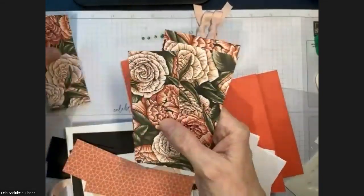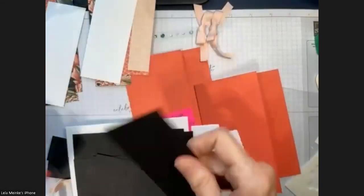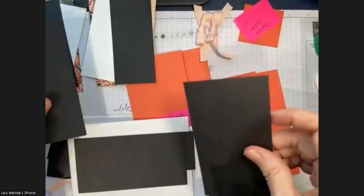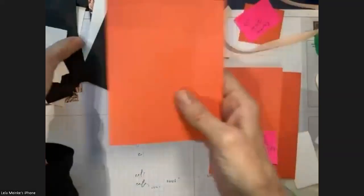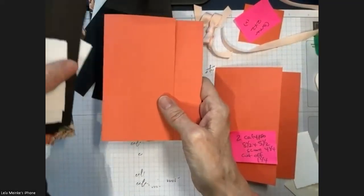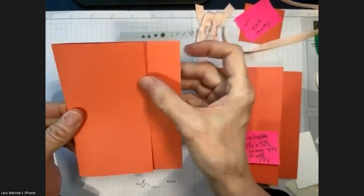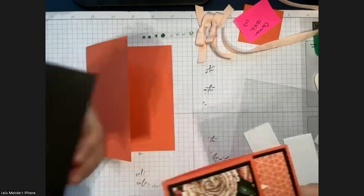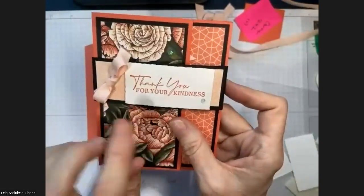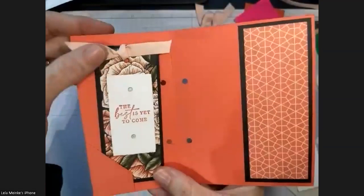You're going to get two pieces to decorate your envelope — pick either side. There are a lot of little pieces here but it's super cute. Let me show you the bookmark. You're going to have your calypso coral piece — eight and a half by five and a half, scored at four and a quarter, but cutting about a quarter inch off. The result: a belly band that says 'Thank You for Your Kindness,' and when you open it, 'The Best is Yet to Come' is inside on the bookmark.